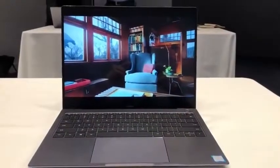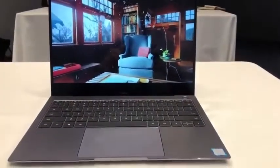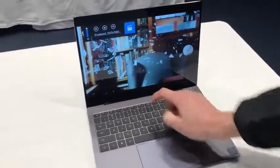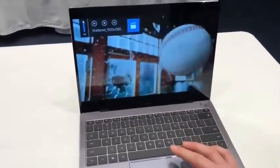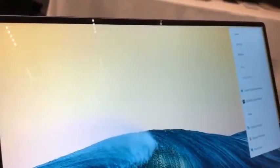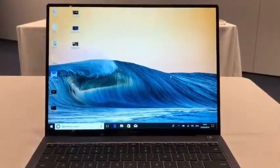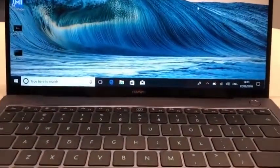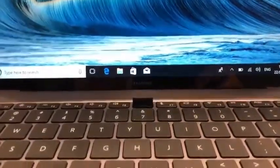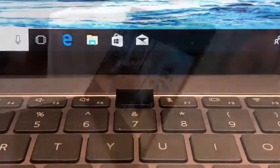Hey everybody, you're looking at the Huawei MateBook X Pro — the newest product Huawei just introduced at Mobile World Congress in Barcelona. I'm actually in Spain right now attending the event. As you can see, this laptop has really slim bezels, so slim in fact that there's no room for a front-facing camera. Instead, Huawei hid the camera underneath the keyboard — there's a button right there that you press and the camera pops up.